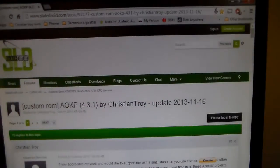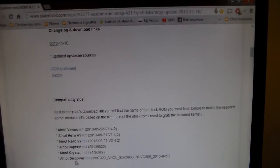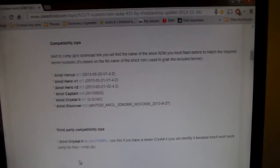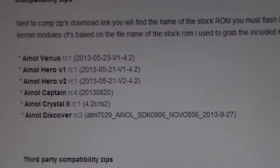This is the Novo Discovery. I'm going to put a link in the video description. As you can see, this is the same method for the Novo Venues, Hero 1, Hero 2, Captain, Crystal, and Discover.